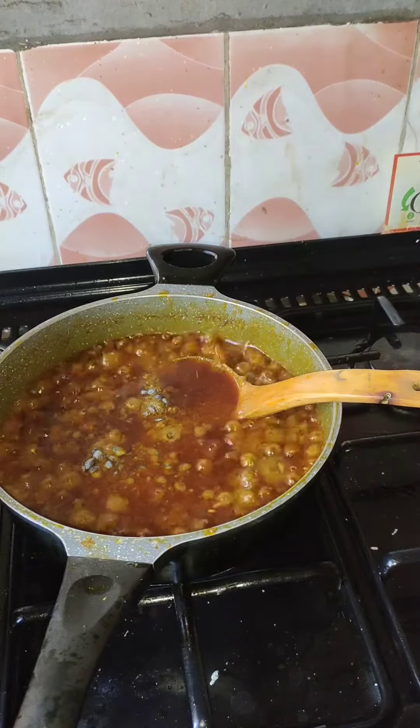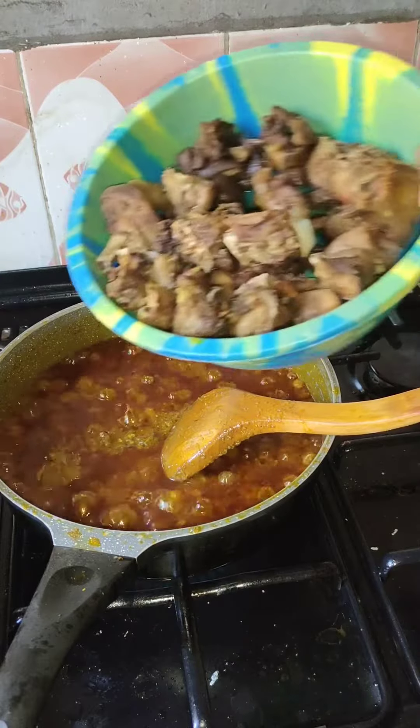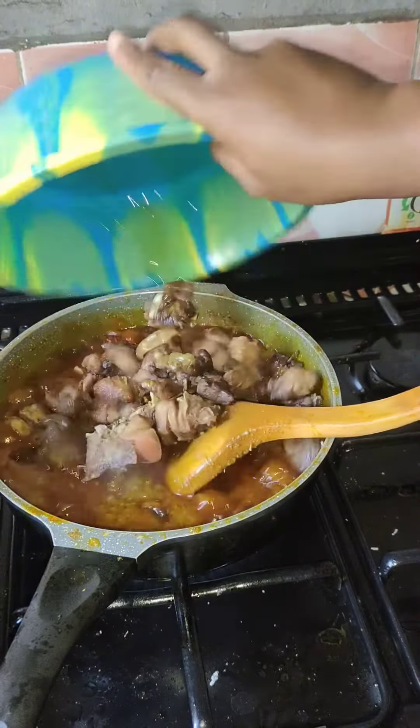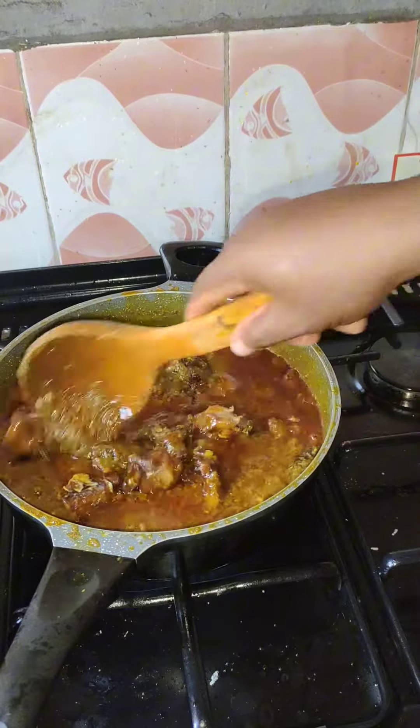I allowed it to cook for another seven minutes because I added the chicken stock, so I had to allow the water to dry. Then I added the locust beans, gave it a very good mix, and then introduced the proteins back into the sauce.